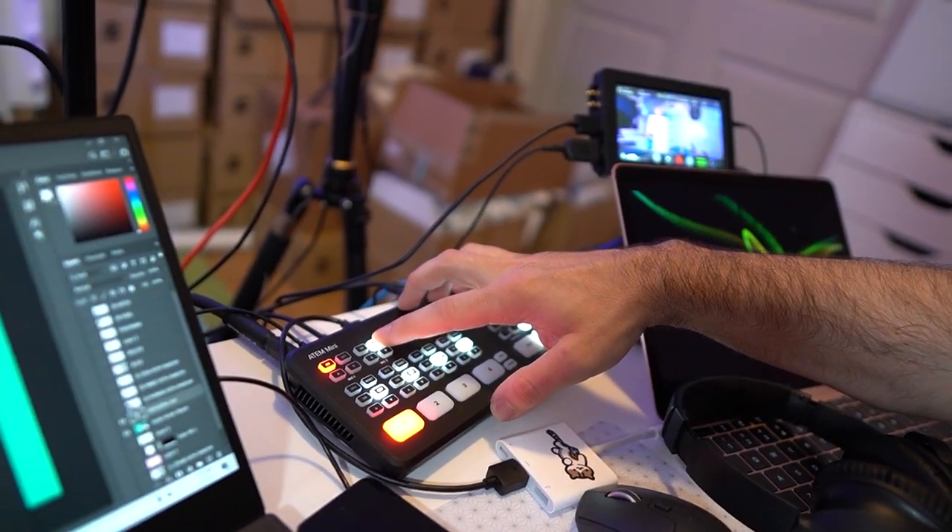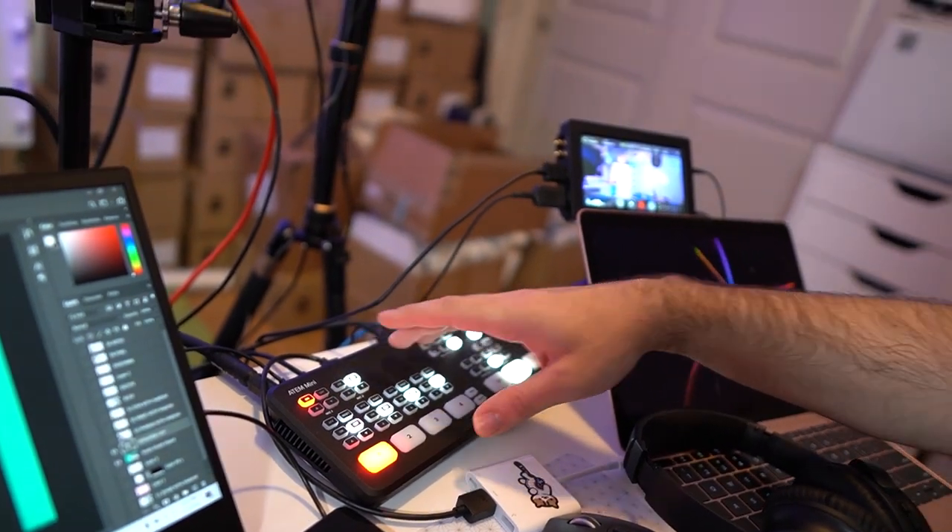Another thing I had here was a little iPod Touch, and this was playing music for the stream. I went and licensed a bunch of music, downloaded the MP3s, loaded them into the music app on the iPod, and then plugged this into the second audio input on the ATEM Mini. Then I turned that volume way down, just to have it as a nice little background music, set that to loop, and it plays music during the whole stream. And if I needed to, I could always hit this button to turn the music on or off on the stream.